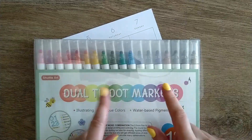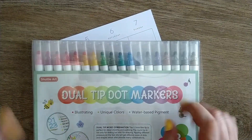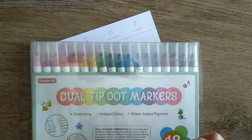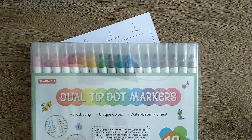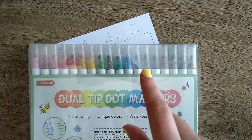You've probably seen the brand name version of these. The Zig Clean Color Dot Markers are really popular — they've kind of taken the planner world by storm.